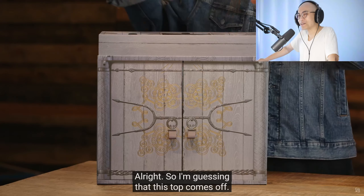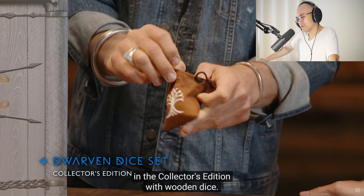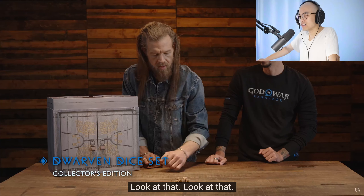So I'm guessing that this top comes off. Let's start with this. Yes, we can start with a Dwarven dice set in the Collector's Edition with wooden dice. Look at that — wooden dice. That was nice.